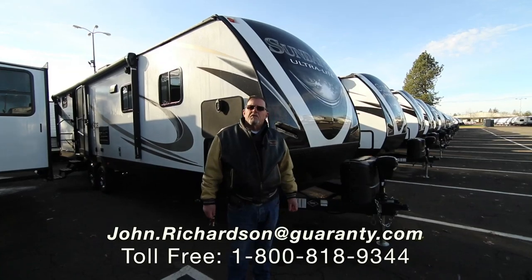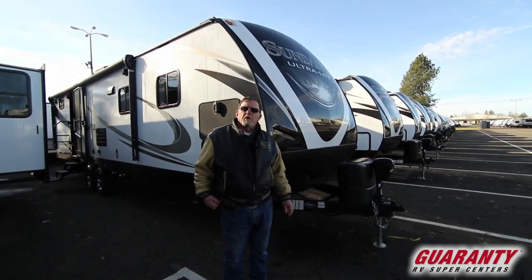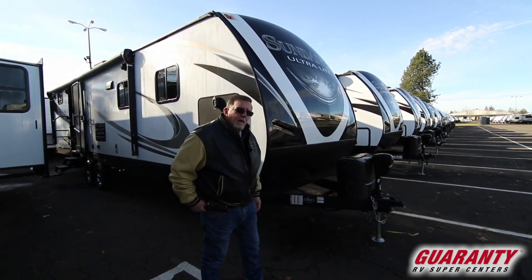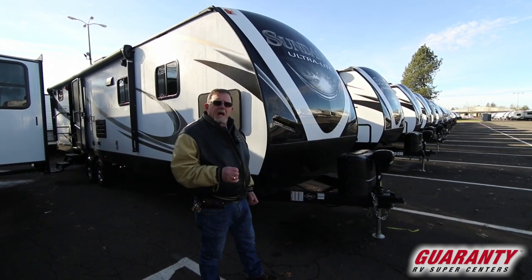Okay folks, John Richardson here, Guaranty RV, going to show you a 27-foot Heartland 2019 — very, very well-made product, made back in Indiana.